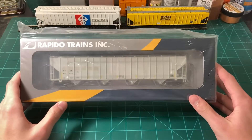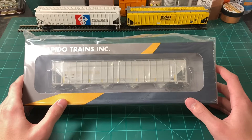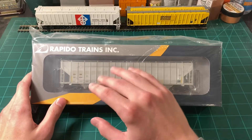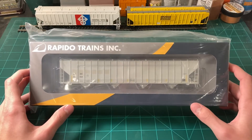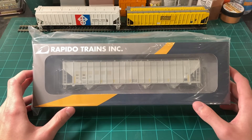You might be wondering how this differs from the ScaleTrains 5820 they announced. Well, the ScaleTrains car is actually Pullman Standard — so it's the same capacity, but the design is completely different, other than the flat ribbed sides which are common on these cars. But this is a completely different model, nothing to do with the ScaleTrains model. And it's nice that we have two variants of similar cars, as it'll add a lot of variety to HO scale consists.